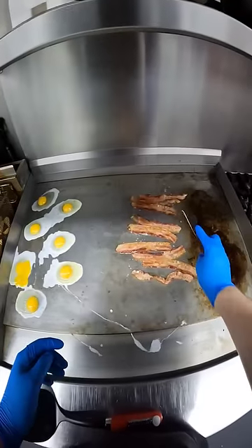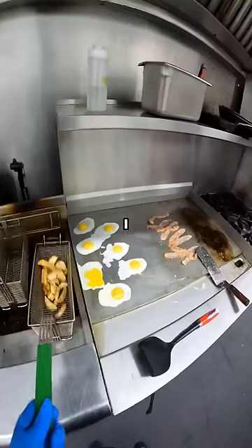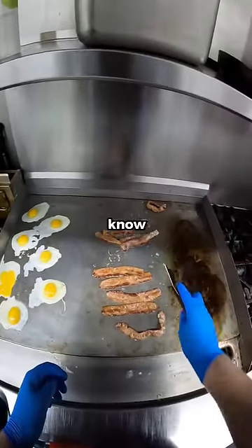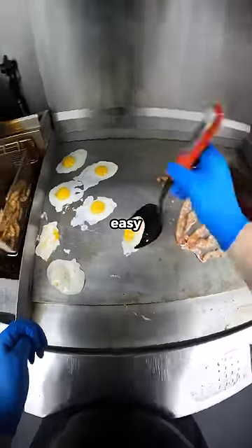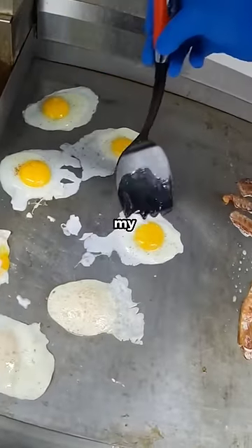Even though the entire side of the grill is set to the same temperature, the front was hotter than the back. I have no idea why. It's just unfortunate because I didn't know that prior to cooking the eggs. The front ones were really good over easy, but the ones that were closer to the back, they fell apart faster than my marriage.